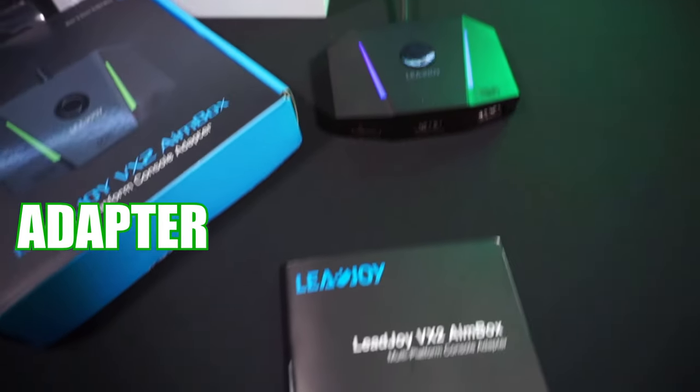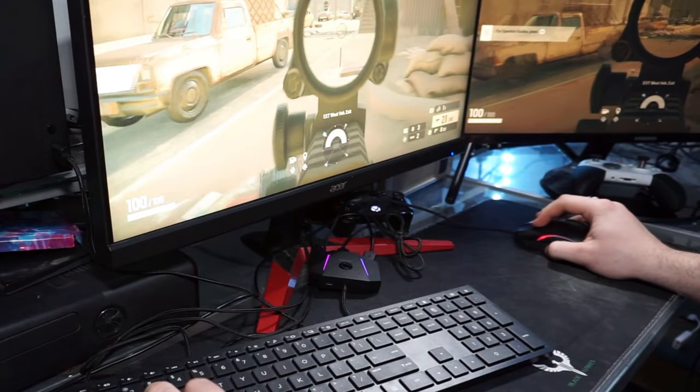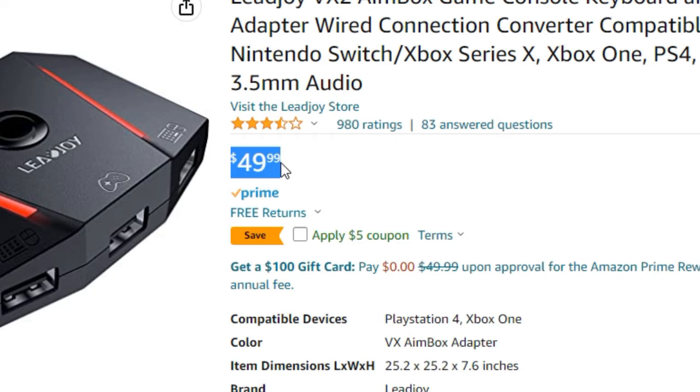This is the Leejoy VX2 Aimbox adapter. This adapter allows you to use mouse and keyboard on console. In today's video, we're going to be doing a review on it and seeing if it's actually worth your investment of 50 bucks.